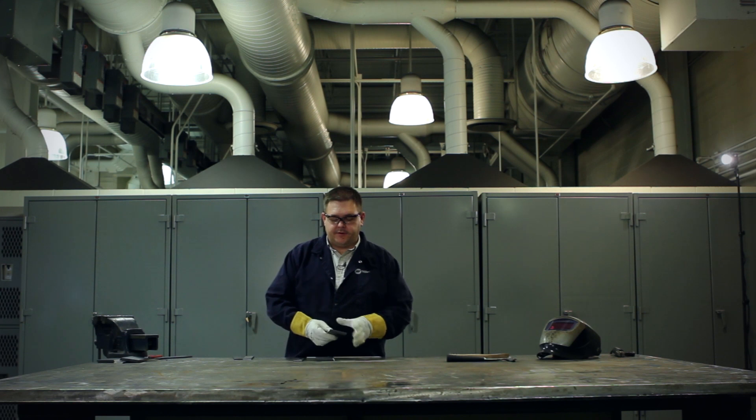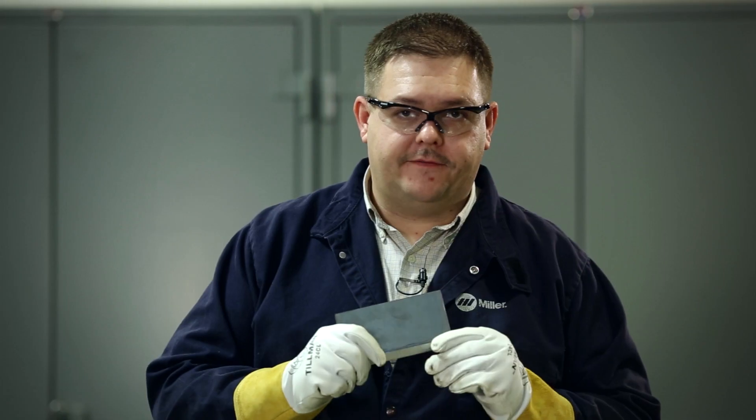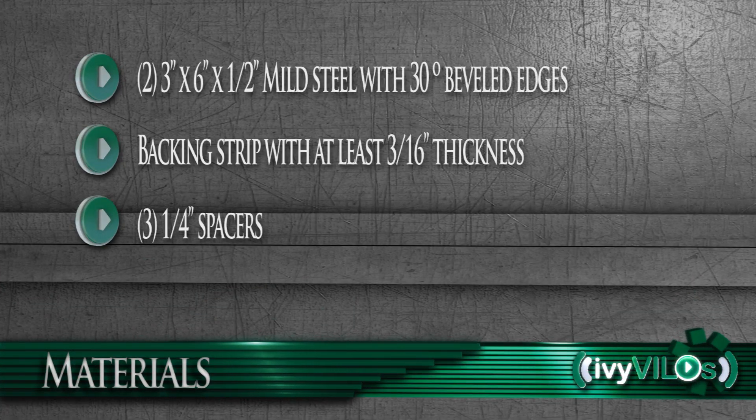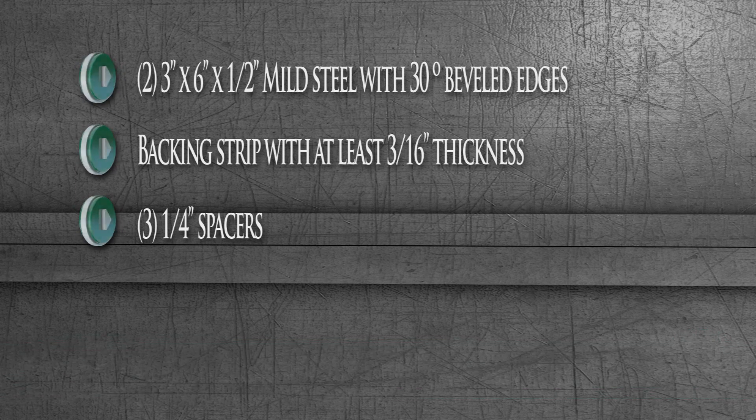First, you'll need three pieces of material: two pieces of half inch, three by six, which are beveled each at 30 degrees. You'll also need a backing strip, which needs to be a minimum of three sixteenths for the shielded metal arc welding process.